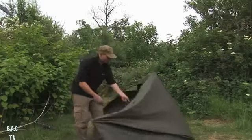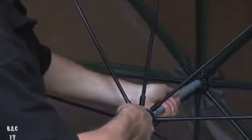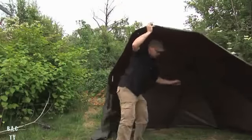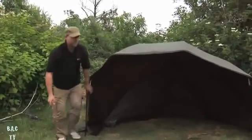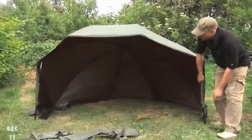I'm just going to go through how we set it up - just like a conventional brolly. Really straightforward. As I was saying, if it's just about to rain or something, it's literally that quick.